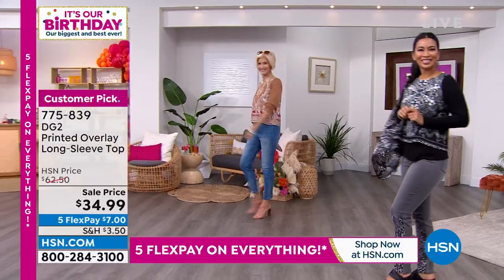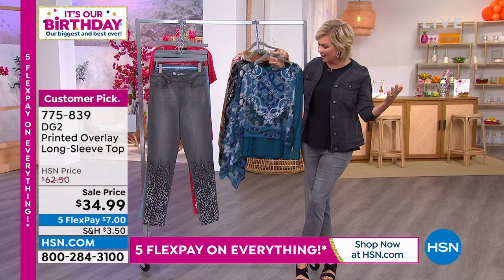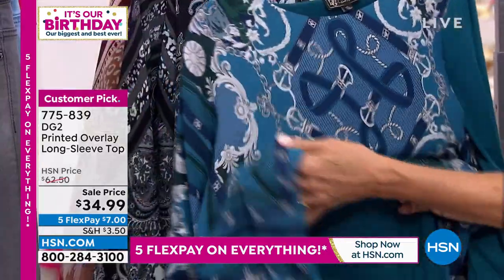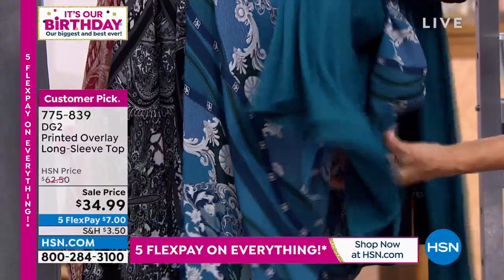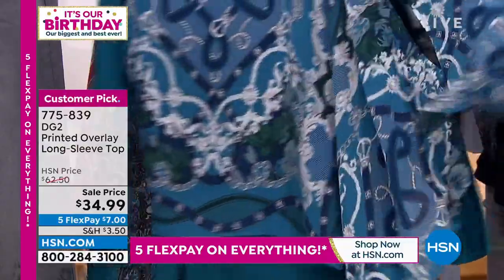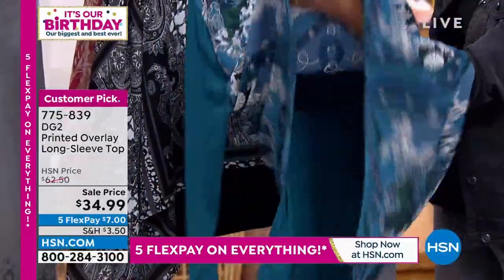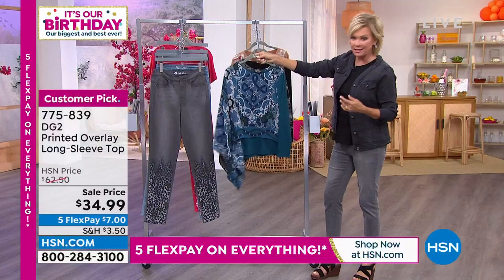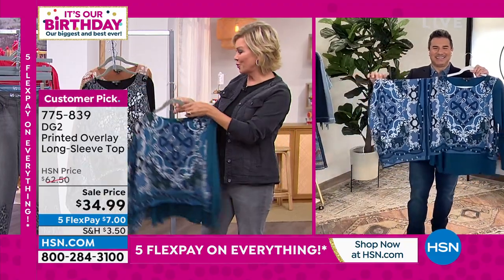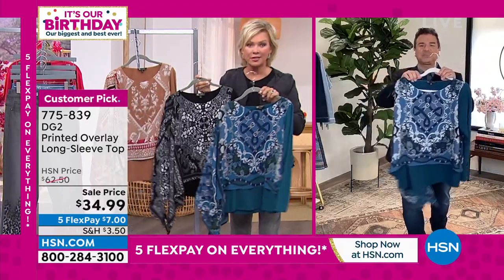Here's the third color we haven't seen on set yet — it just comes to life on the body. This is the t-shirt base Sam was describing, that soft stretchy fabric underneath, and then the whole top is covered with this beautiful elegant print on the teal. It goes all the way around the garment — front and back. What a status print this is. These are customer picks at $62.50, so to get them at $34 is a really special time.